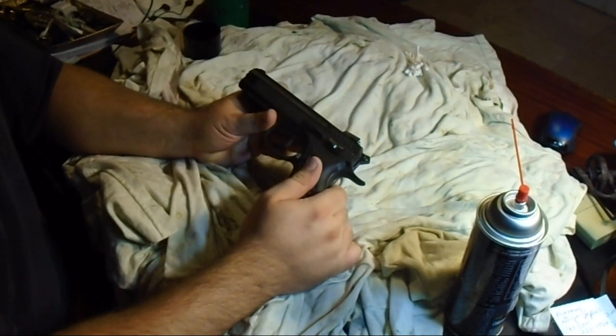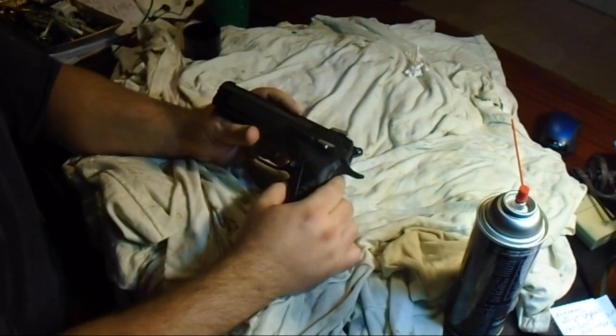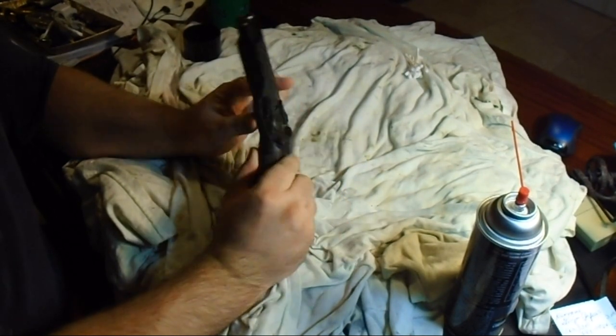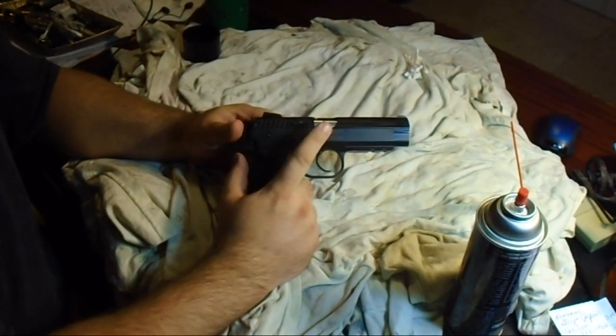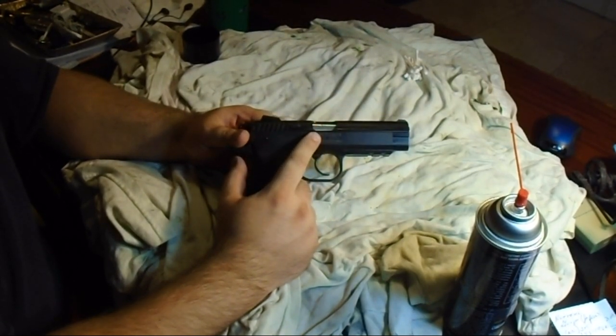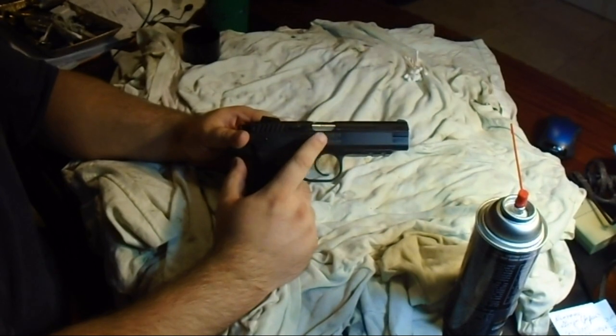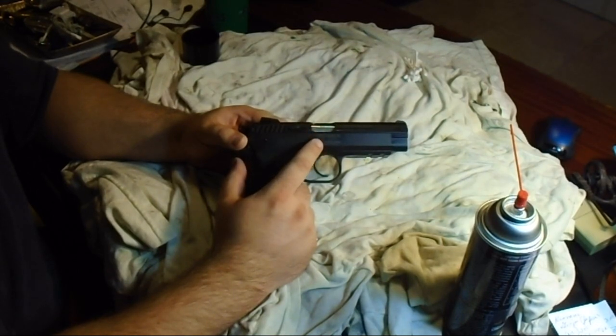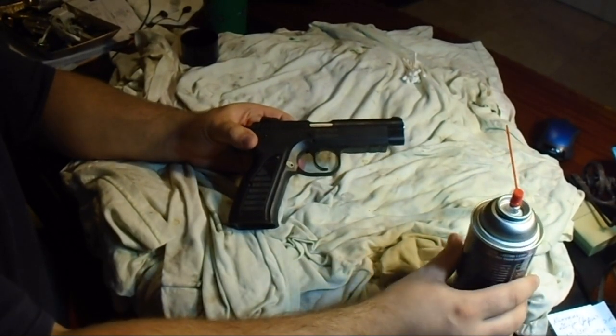I'm going to show you how it is that you take this down. You want to pull on the slide and match up the holes. From there, you want to put pressure on this thing. When it's new, it's kind of tight — you're going to need something hard to tap against it. I'm going to attempt to do it manually; if not, I'll use this can right here or something.